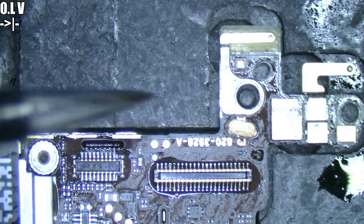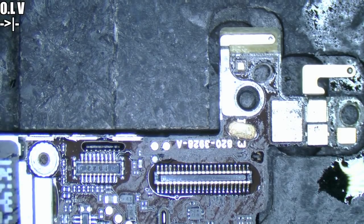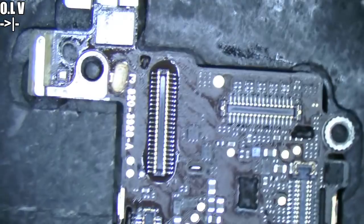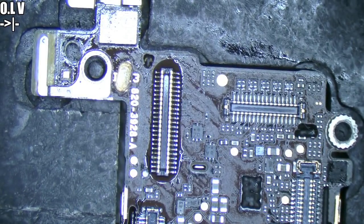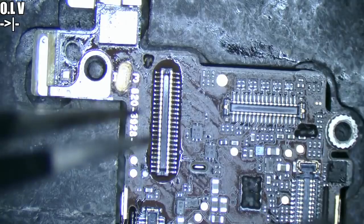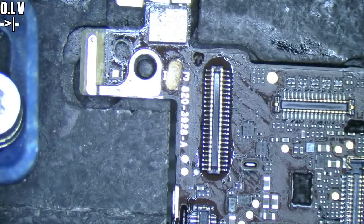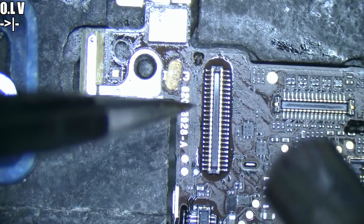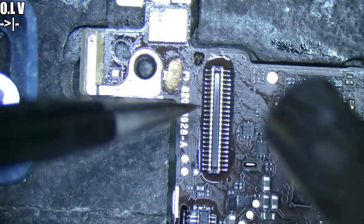Now we already put solder down, so we're hoping that we can just reheat it and have it naturally sit down. Doesn't always work but it's worth a shot. Otherwise what we have to do is individually solder down the pins, which — while it's entirely doable — it's a bit of a nuisance. More often than not, you tend to make a small mistake and it ruins the whole connector.